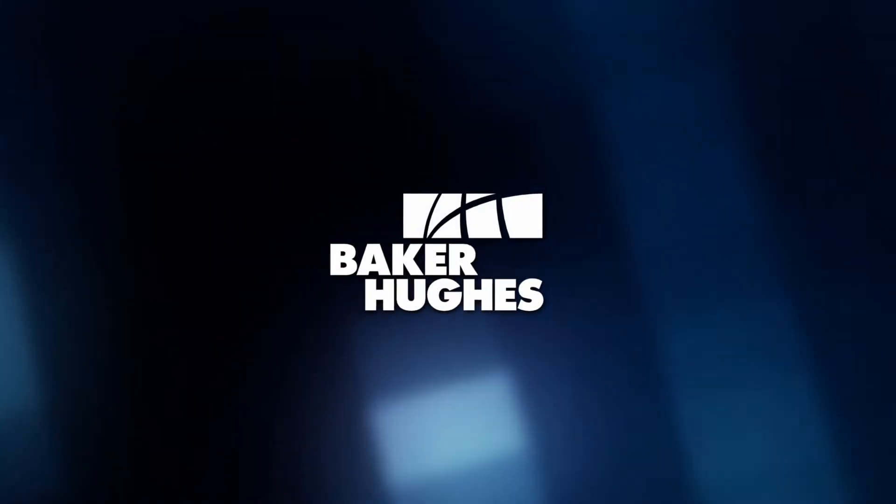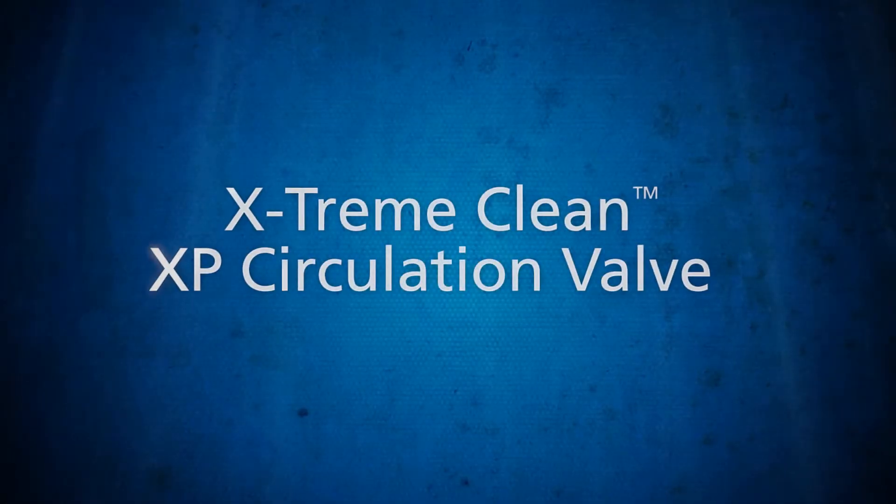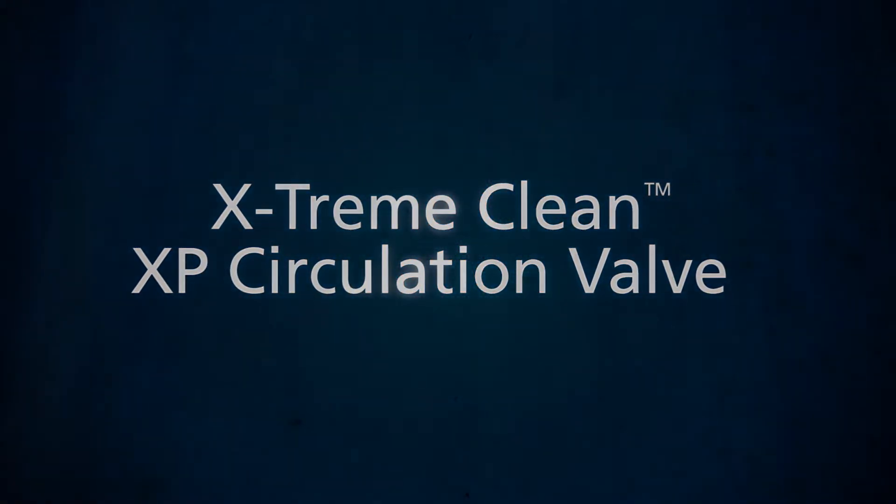The Baker Hughes Extreme Clean XP Multi-Cycle Ball Activated Circulation Valve is a hydraulically activated tool that enables mid-string circulation during wellbore cleanup, fluid displacement, and drilling operations.